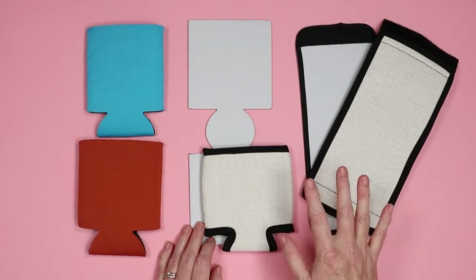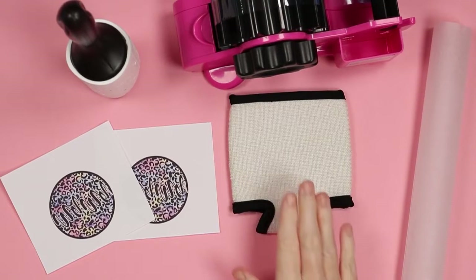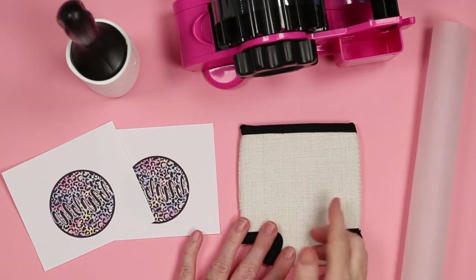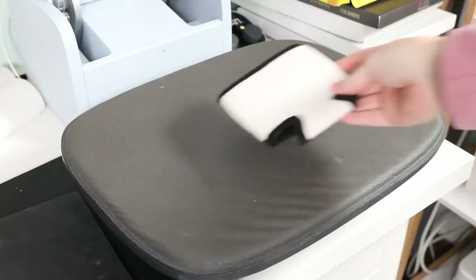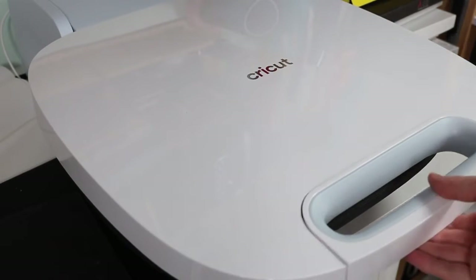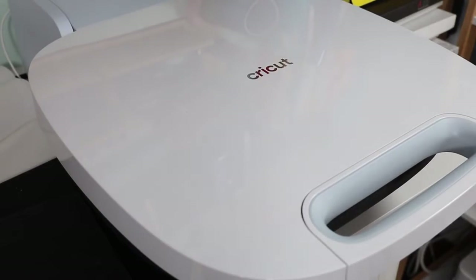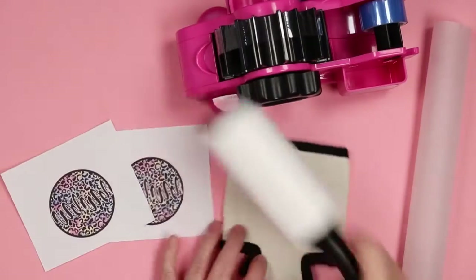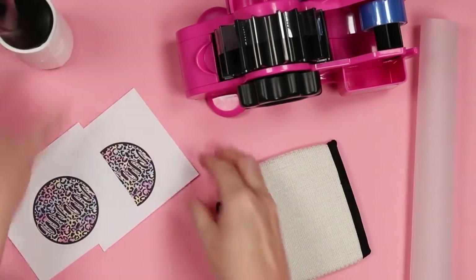With any of these, the sublimation process is gonna be relatively the same. For my example, I'm gonna use this sublo linen can koozie. I have a print to go on both sides. I did want to note that I preheated each of these blanks before continuing — it is extremely important to preheat the blanks, about 10 seconds on both sides if you're sublimating on both sides. Koozies have a tendency to shrink and cause ghosting, so always preheat them.